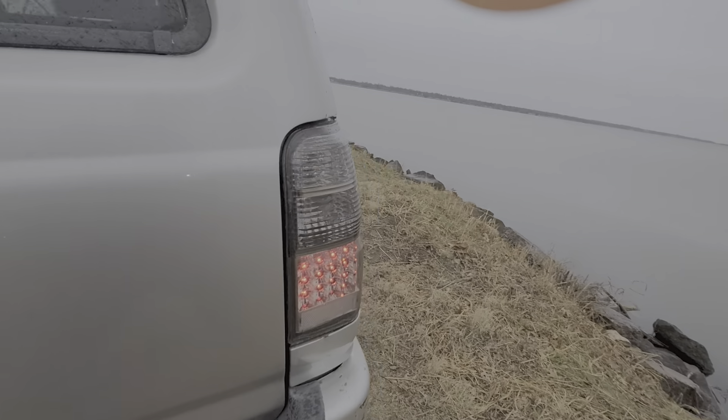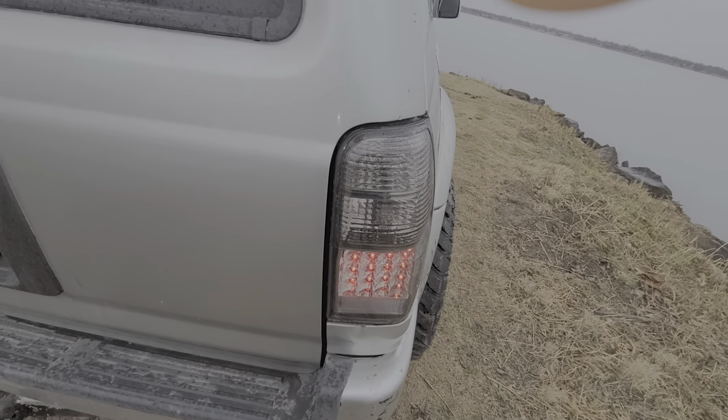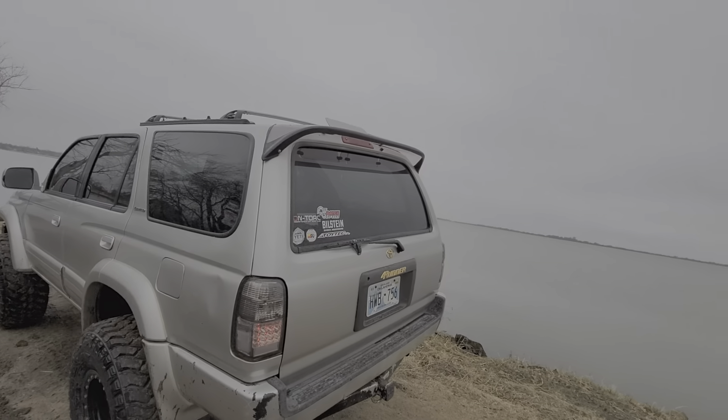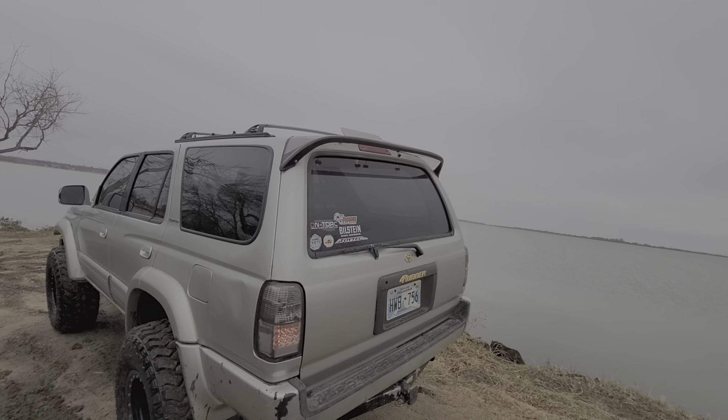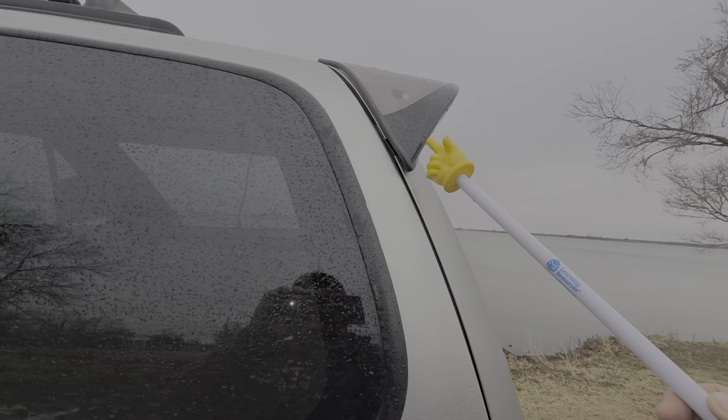I have these crystal clear smoke tail lights from Australia. And this wing — if you know, you know. I like it, it's pretty nice.